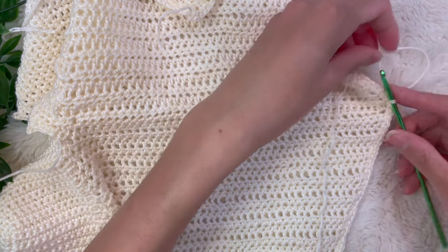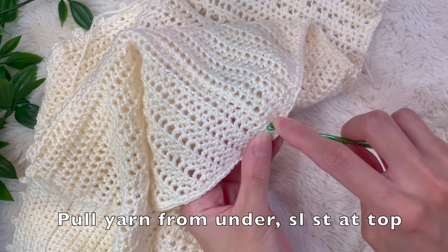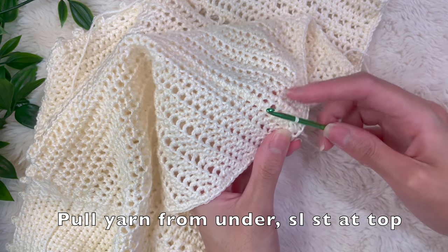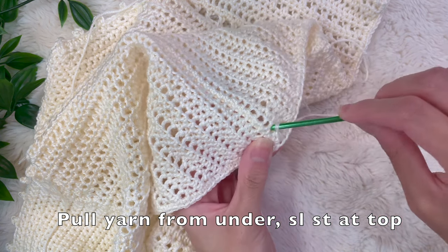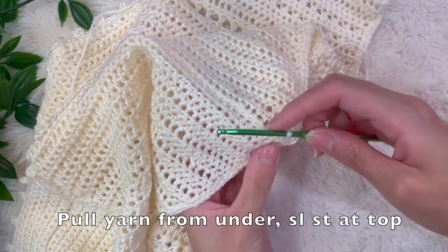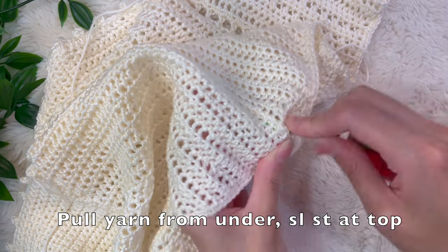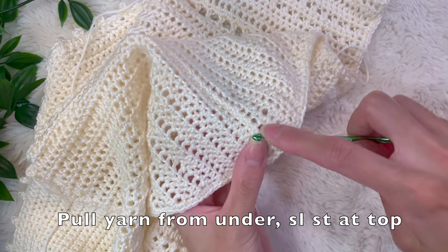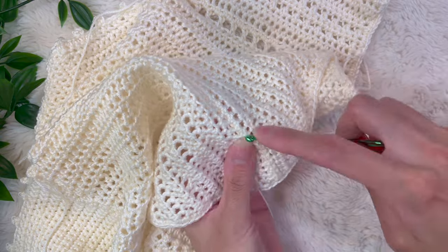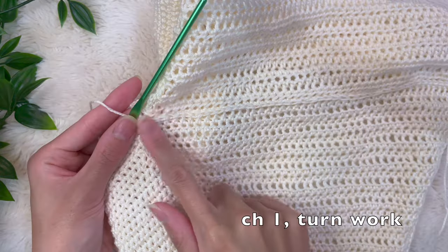I'm going to work down the center. With the yarn in one hand holding the top steady, I'm putting my hook in through the back, pulling up the yarn, and doing a slip stitch — pulling the yarn through the loop on my hook. I'm placing my hook through one of the stitches going through to the back of the top, pulling up the yarn wrapped around my hand under the top, then doing a slip stitch. This might take a little bit of practice but it gets easier as you go, and you'll do this all the way to the top of the corset.